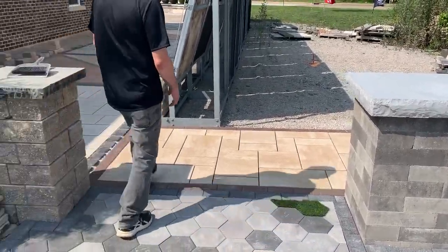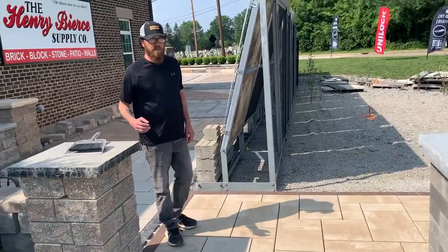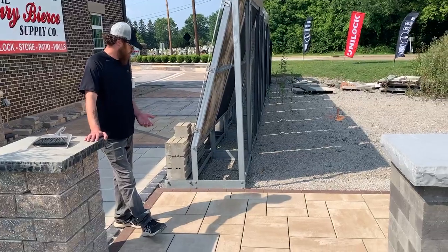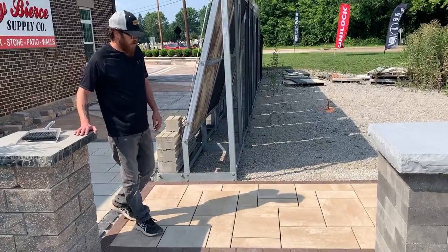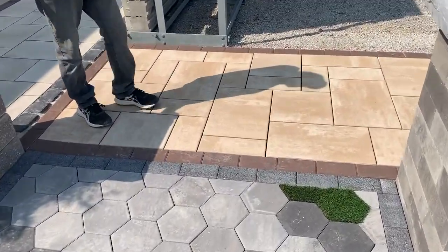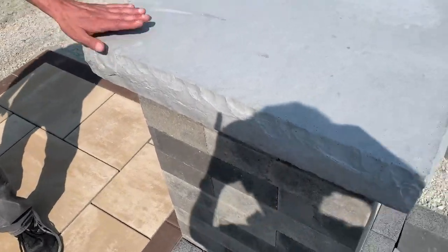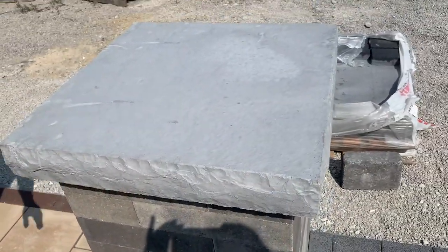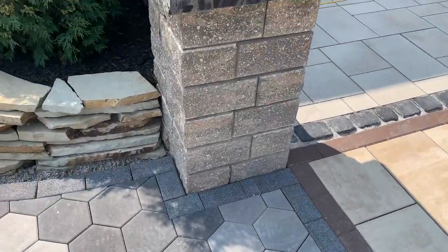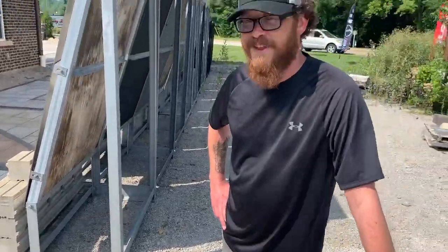Lastly, we have the brand new color of Beacon Hill Smooth in Tuscany. Tans and browns are making their way back into a lot more designs, so we're going to show this new light brown and tan color with a dark brown mocha border. We've also got a Linneo Pillar using the Linneo Pillar cap here as well. Things are moving along quite nicely — hopefully wrapped up in the next week or two, and we'll keep you posted with more updates. Thank you.